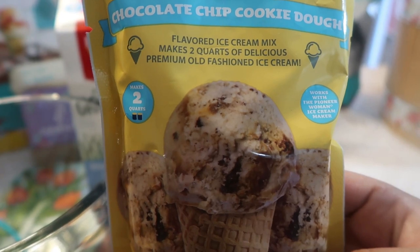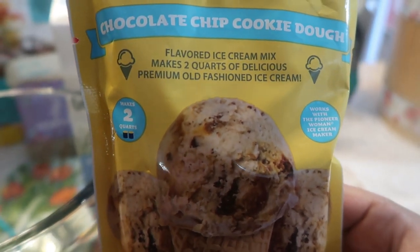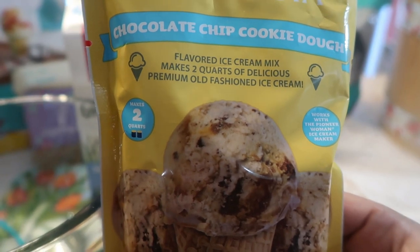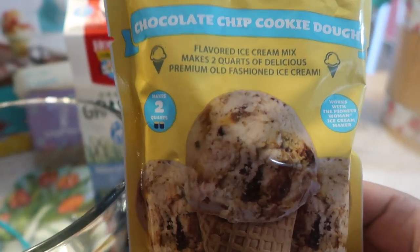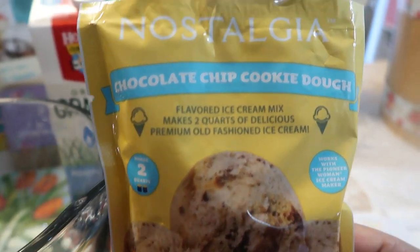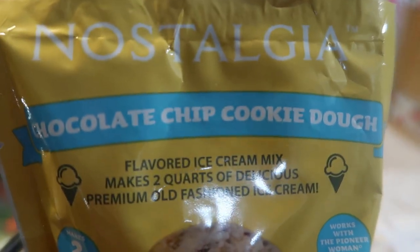Have you seen the price of ice cream lately? Everything has hiked up and I said I won't be buying ice cream — I'll just go home and make it. So this is the Nostalgia brand.